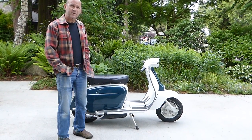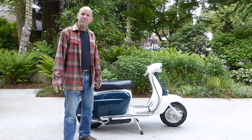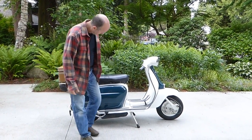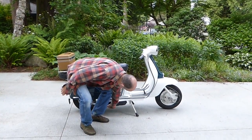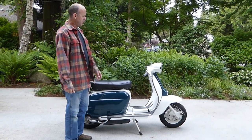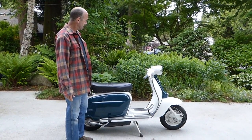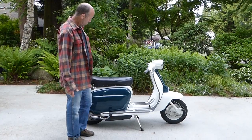It's a 65 Lambretta and it's morning and I'm going to start it from cold. I can't really prove that it's cold except to touch the exhaust — it's cold. It's May, so it's the kind of temperature where it probably doesn't even need choke, so I'll try it without.